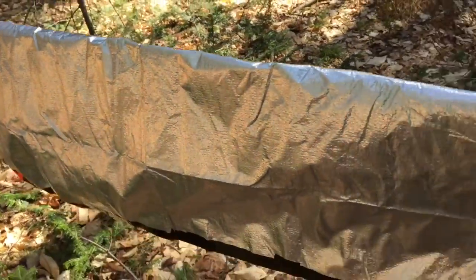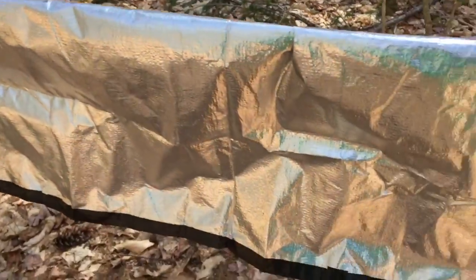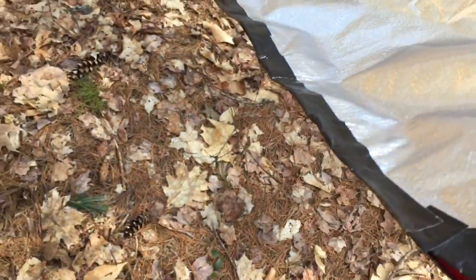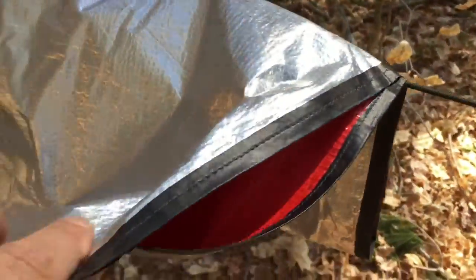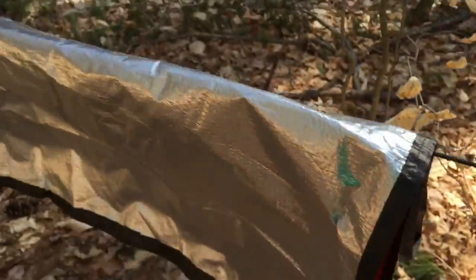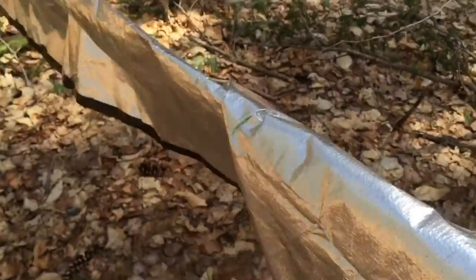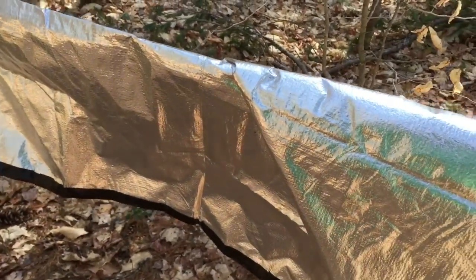I made a mattress tick out of a grabber space blanket, turned it inside out. I'll stuff it in here, tape the edges with duct tape once I fill it, put some duct tape in a few spots around here, and that's going to be my mattress for the evening — reflective side up, so that should certainly help.